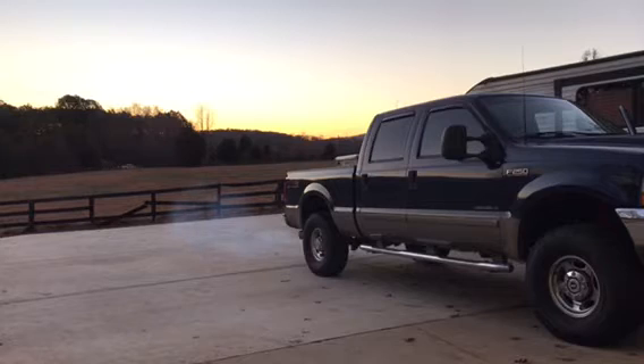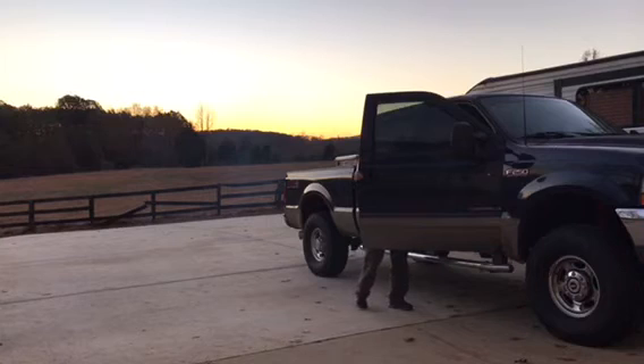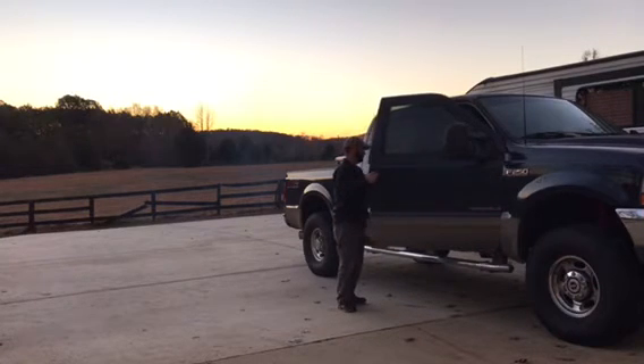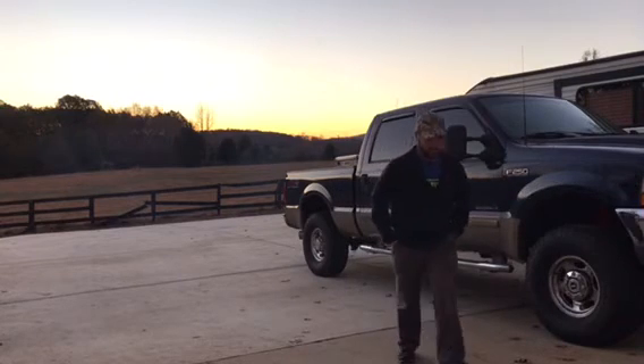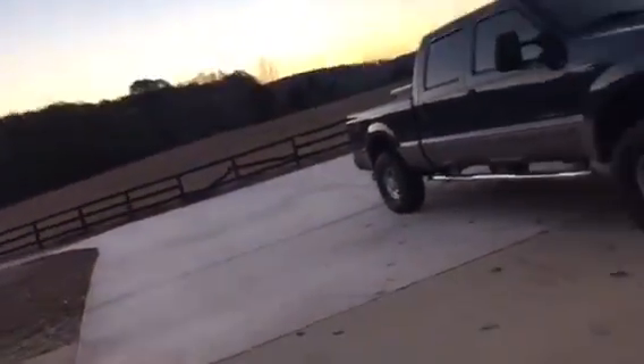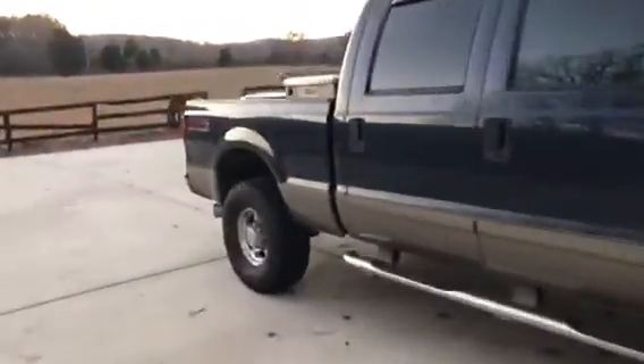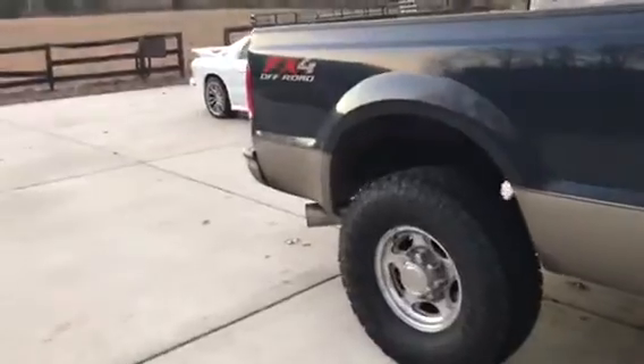Let's go. A little smoky. That's actually the first time I've ever seen them do that. We'll figure out what's going on.